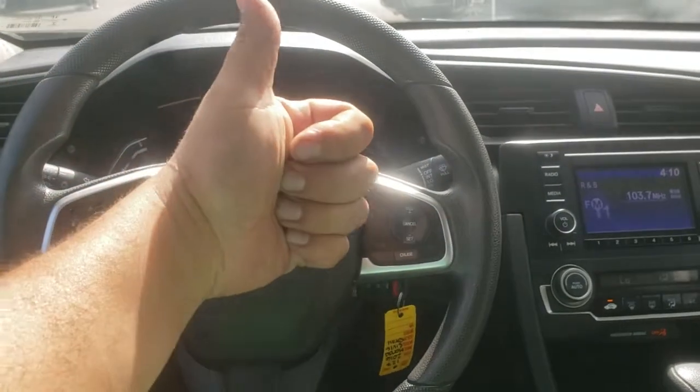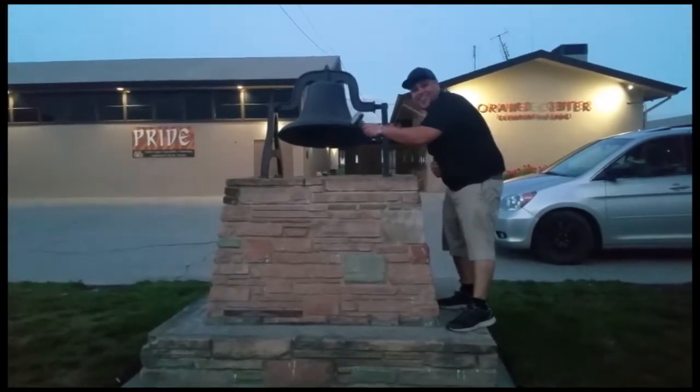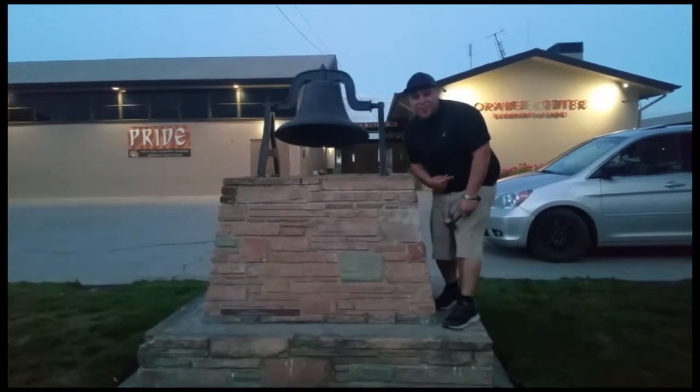Thank you for watching. Please like and subscribe, and don't forget to hit that bell. All right, let's get out of here before we get kicked out.